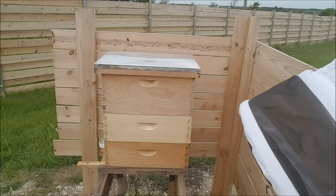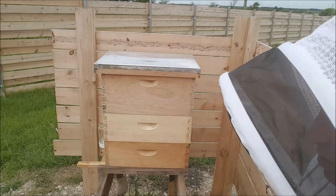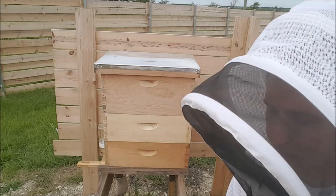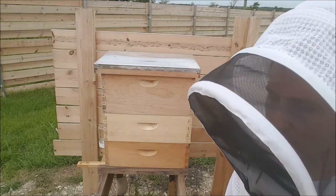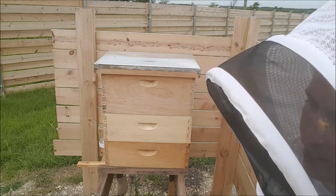That's kind of it, guys. Thanks for watching. We've got three boxes on each hive — I think it'll be good at least through the fall. I'm not sure how I'm going to harvest honey, especially with the issues that I've been having. But we'll see, so thanks for watching.